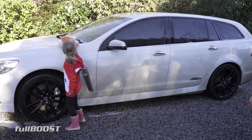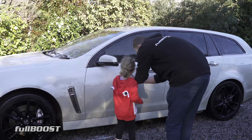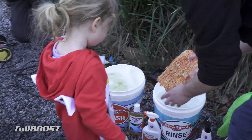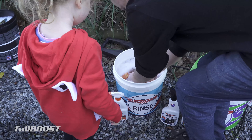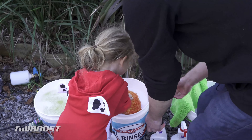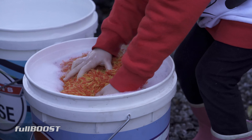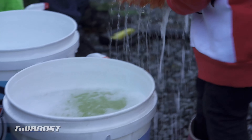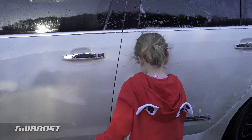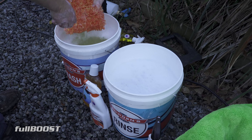Good job! See how the mitt gets all dirty? This is why you use two buckets. This one says 'rinse' — so when it gets all dirty like this, you put it in here and get it wet and squeeze it, and then all the dirty water comes out. Then you put it back in the bucket that says 'wash' — that's got all the nice clean soapy stuff. You put it in there and then you can go back and wash the car again. Dip it in there and then give the sponge to me and I can wash one side of the car.